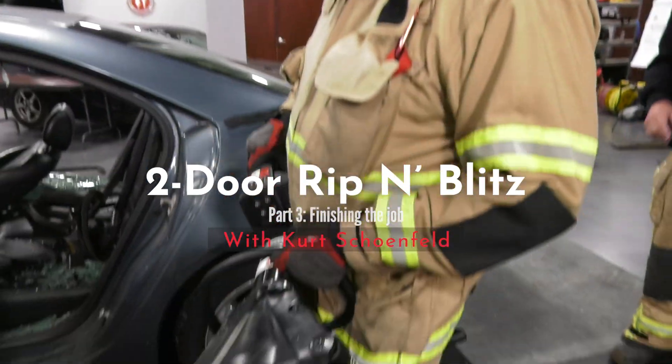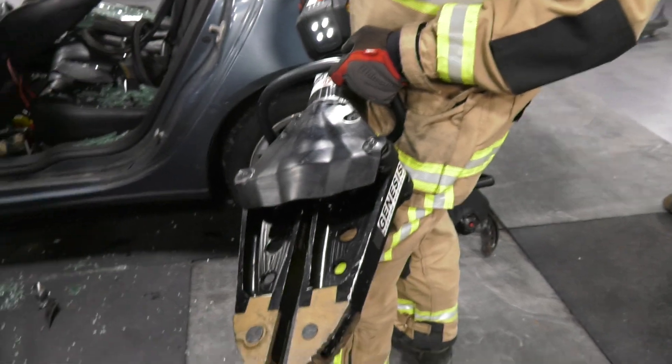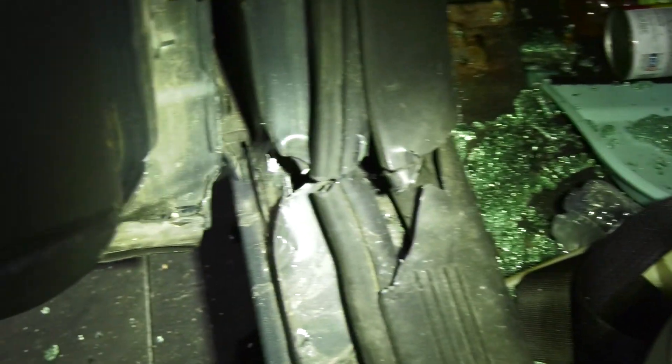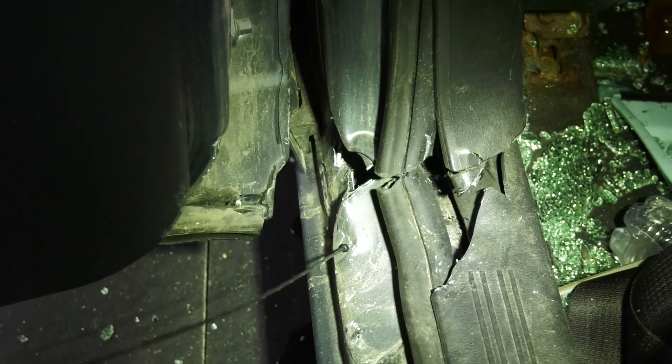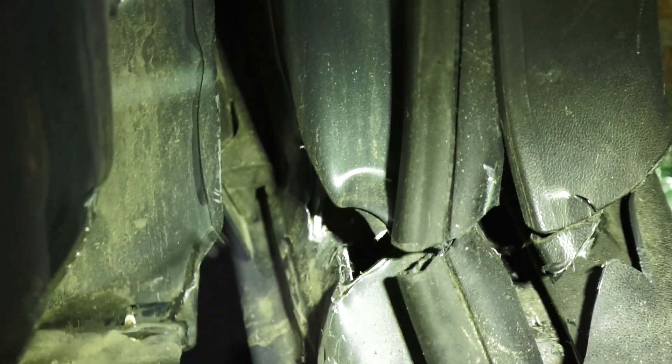I'm going to make sure that the spreader tips are closed not most of the way, but all of the way. I've made my relief cut right here where the B post turns into the rocker panel, and my spreader tip is going to go below the cut — not above the cut, but below the cut.